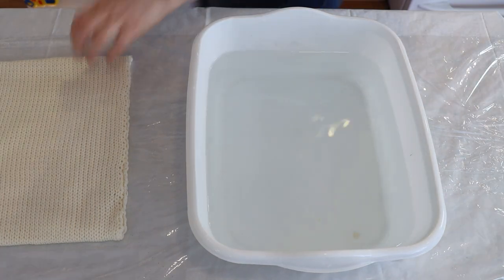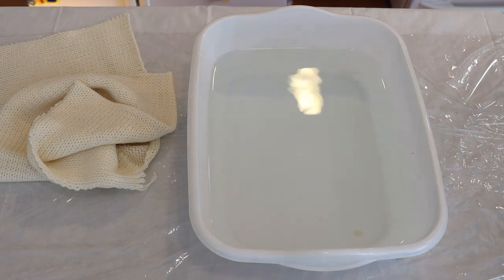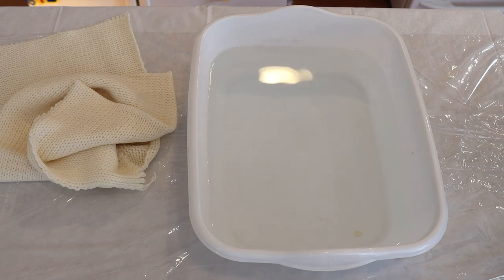Hi everyone, I am Rebecca from ChemKnits and today we are going to revisit a dyeing experiment that seemed to work really well, but I'm not just sure how well it worked.